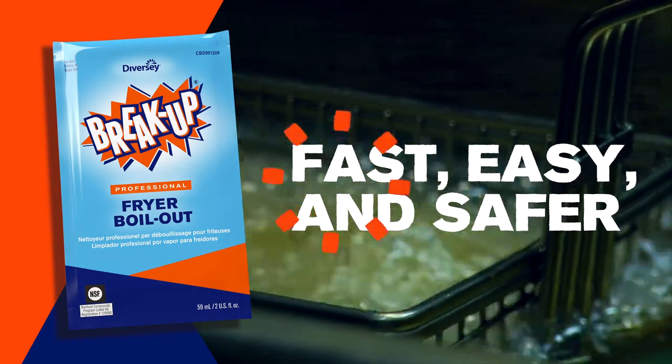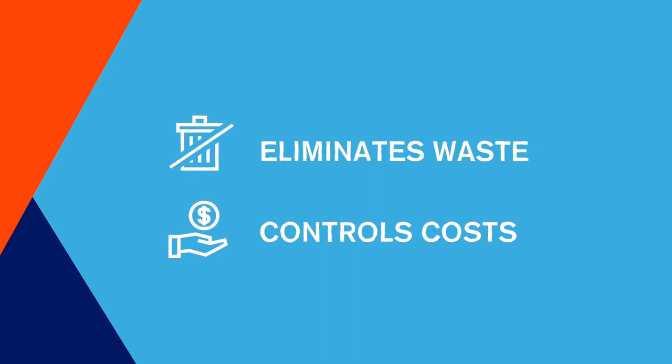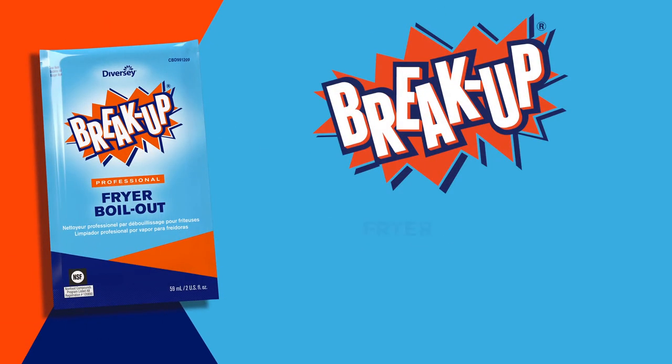The professional-grade low-foaming formula penetrates and emulsifies built-up carbonized grease without boiling over, and the portion control pouch eliminates waste, helping you control cost. Break-Up Fryer Boil-Out — tougher than tough.